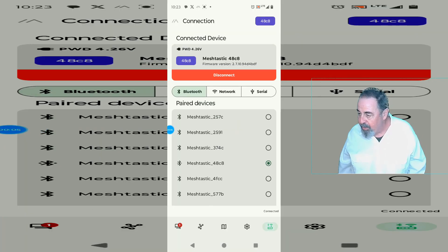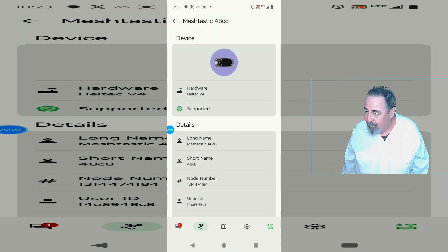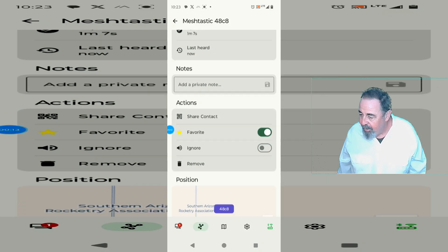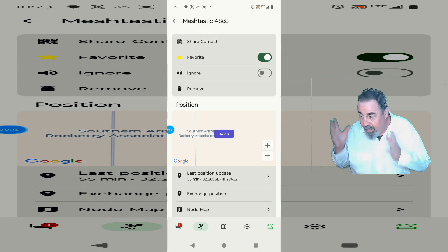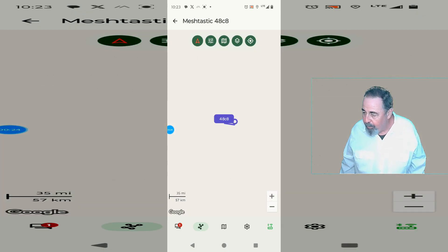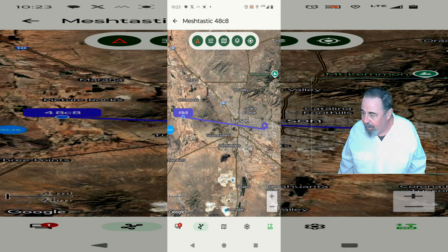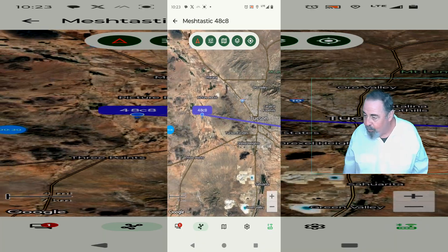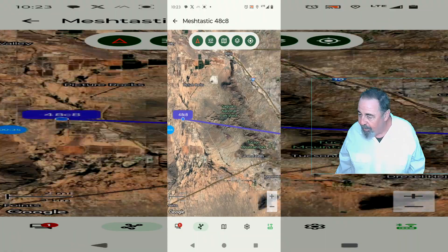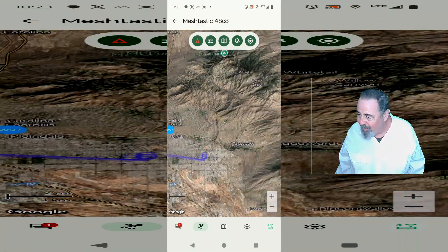You can see here I'm connected to Meshtastic — node 48C8. Let's take a look and see if it knows where we're at. I didn't get the satellite count out there because it was a long day with the rain and everything — I missed that. But let's see if it knows where we're at. Yeah, there we are — it's the other side of the Tucson mountains and you can see that's where my house is, 32 miles away. I'm feeling pretty confident in the GPS coordinates.